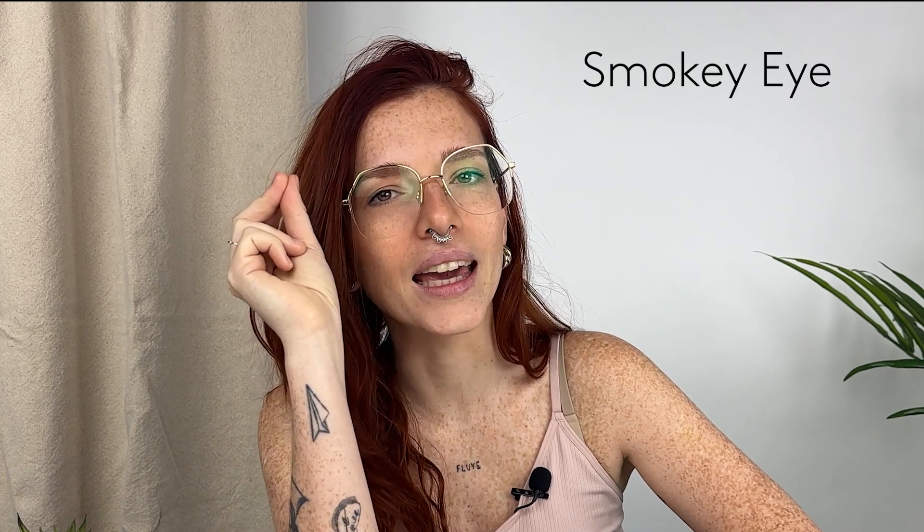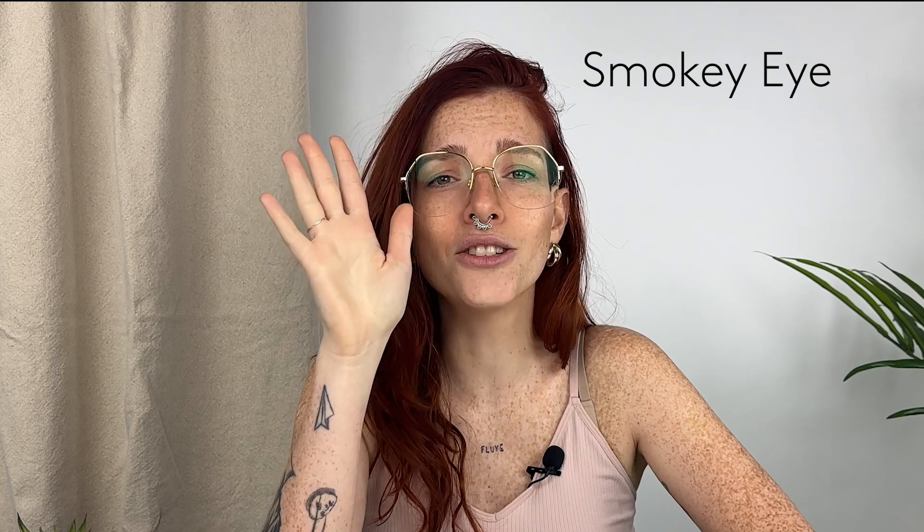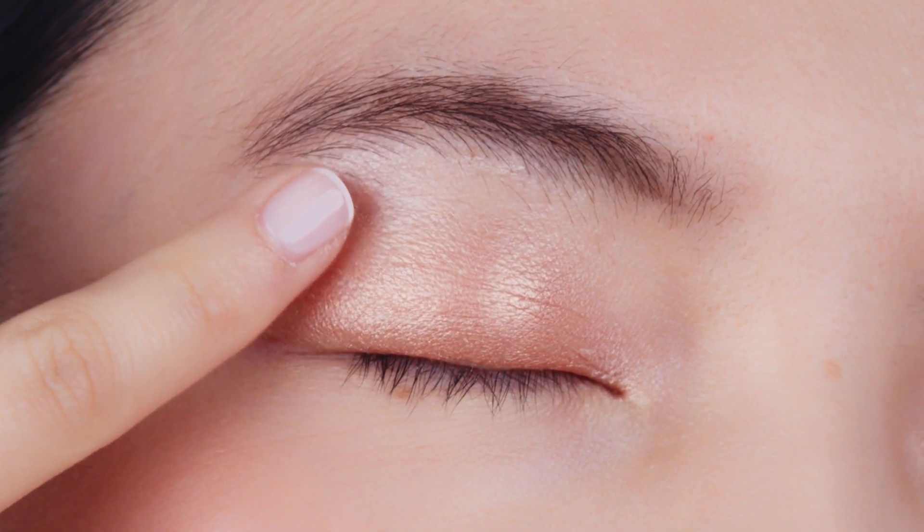Let's dive into three easy looks to get you out the door in two minutes. Look number one: a stunning and easy smoky eye — it's so easy you'll need to try it to believe it! Choose your favorite color from the five available. Right now we're using sand. Put a small amount of product on your mobile eyelid and blend it with your clean finger across the lid and out to the fixed eyelid. You can use your ring finger — it's super gentle with the skin.